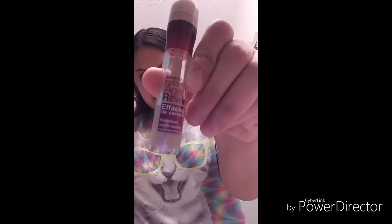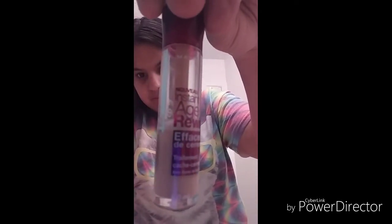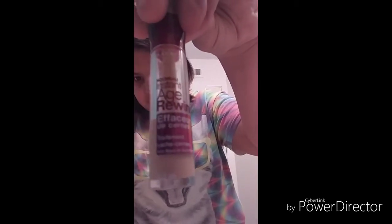Alright, so the first thing that I do is put this on, and I use this brand. I don't know if you guys can see this, but you're going to apply it like under your eyes and on top a little bit. Then what you do is you get the brush.